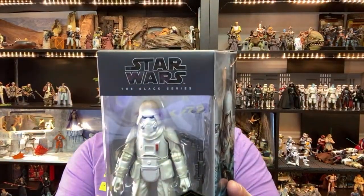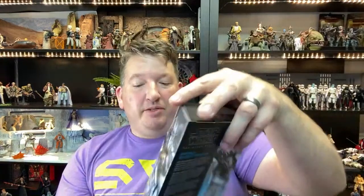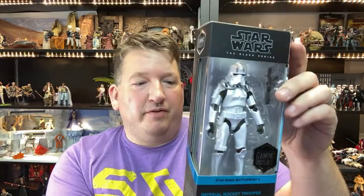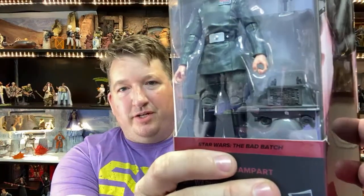I've got the new Chirrut from Rogue One - it just came in from Barnes & Noble a couple days ago, 10% off and free shipping with my membership. Then I've got the Gaming Greats from Fallen Order, the Flame Trooper. From GameStop I've got the Rocket Trooper from Battlefront 2. And from Walmart, Admiral Rampart from Bad Batch - he's got that awesome huge mouse droid in there.